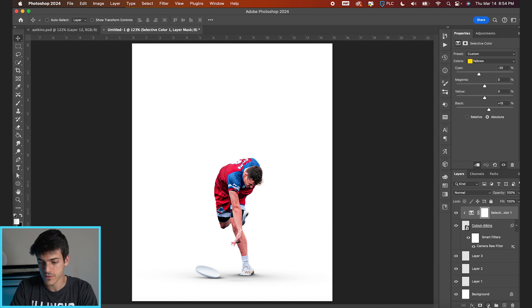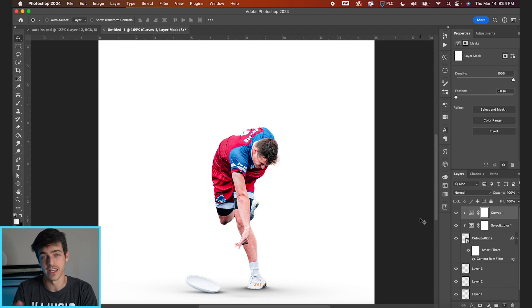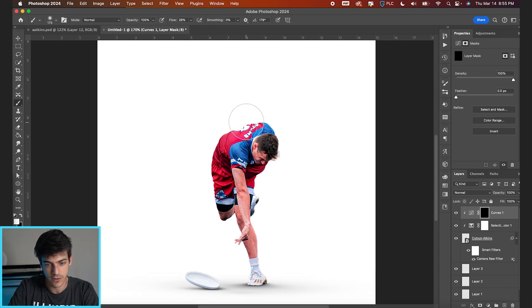Now let's continue with some curves adjustments. Bring in a curves layer, clip it to the same cutout layer. We're going to mess with the highlights — take a point around the middle and boost it. Then with the mask, invert it using Command-I to hide the layer. Go back to a normal brush with a soft flow, and we're going to brush on some lighting. Since we have shadows on the bottom, light is coming from the top of the cutout — start painting slightly around the top edges.